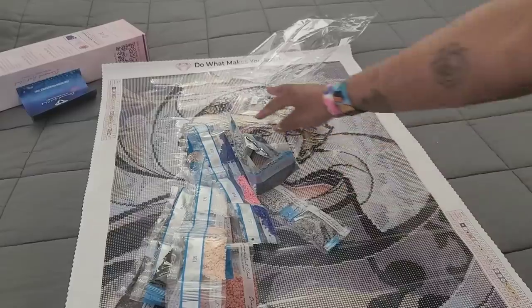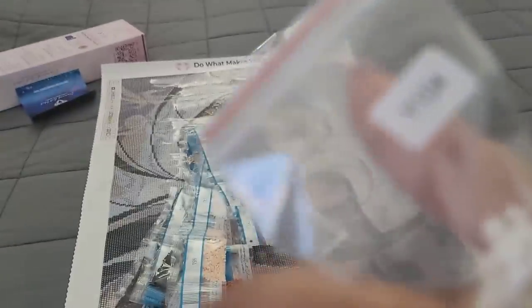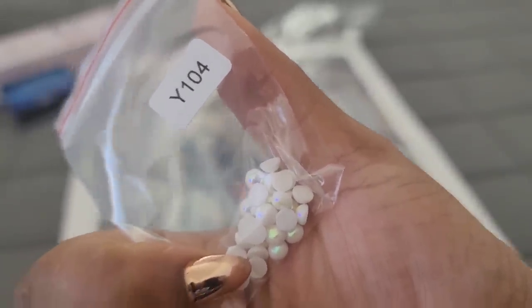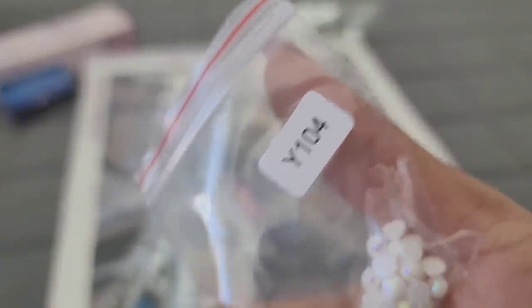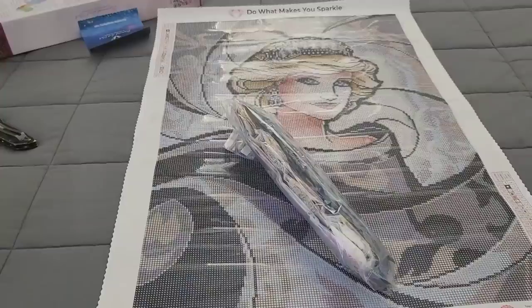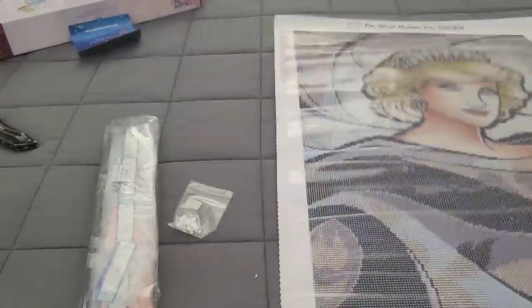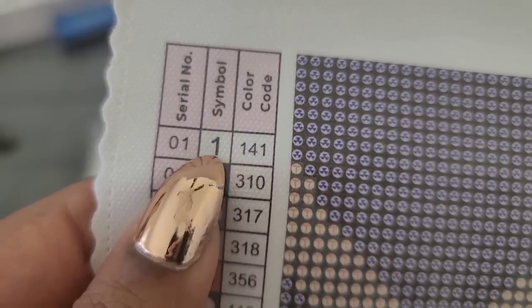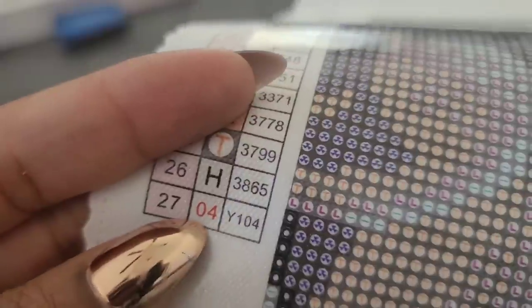And then the last one of course is Y104. Anytime you see a drill or kit from Diamond Art Club with a weird letter before the number, just know that means there's a special drill in your kit. For this kit we have really awesome giant pearl ABs. Let's take a look at the canvas — oh my god, it's so pretty! So 141 is going to be number one on the canvas, and number four is going to be the Y104, which are the giant pearls.